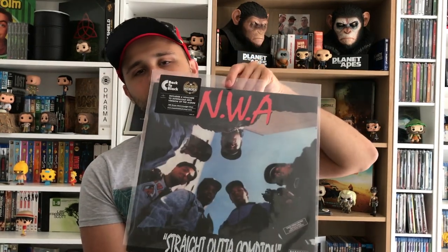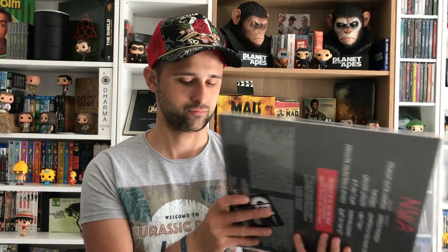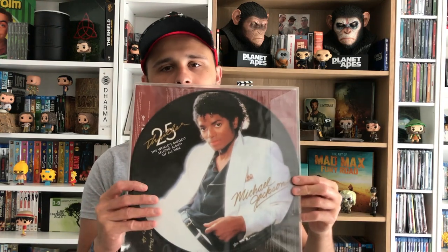Je pense que c'est un album de légende, on va pas dire beaucoup plus sur cet album-là. C'est vraiment l'album de légende. Un classique Michael Jackson, Thriller — une édition particulière qui avait été refaite.